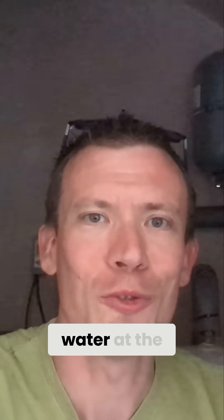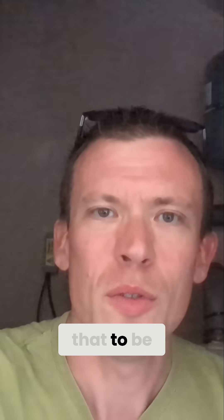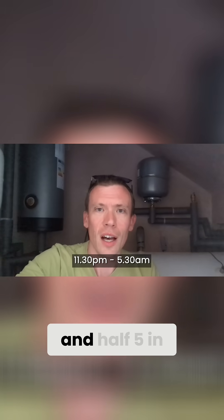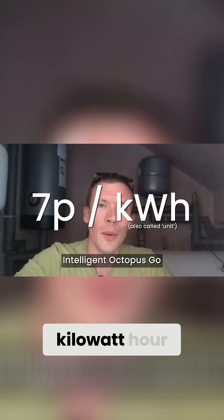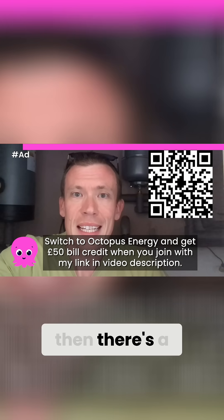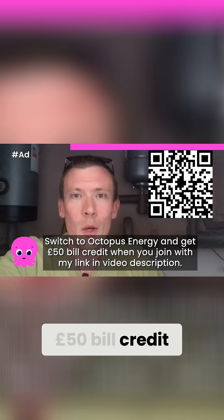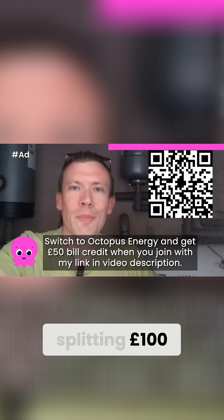We'll only really be using hot water at the moment, not heating. I'll be setting up the schedule to heat it overnight between half 11 at night and half 5 in the morning, because I'm on Intelligent Octopus Go which means my electricity rate is only seven pence per kilowatt hour overnight. If you're not with Octopus Energy and want to join, there's a referral link in the video description which will get you £50 bill credit when you join and also give me £50 — so we're splitting £100.